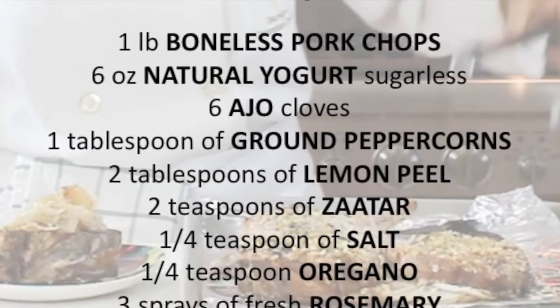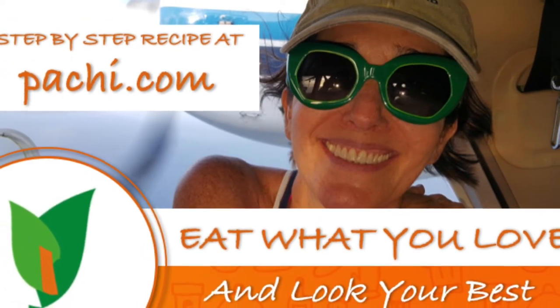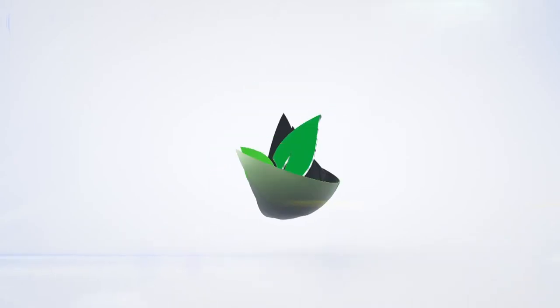Scroll down for the recipe — you can print it. Subscribe and turn on the bell for recipe updates. The recipes are for people on the go.